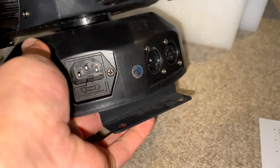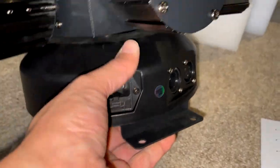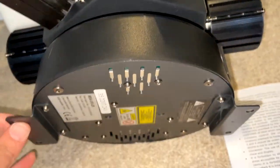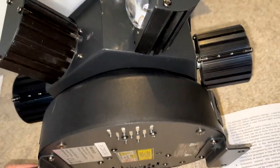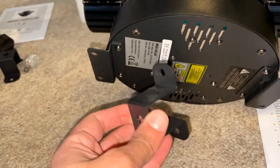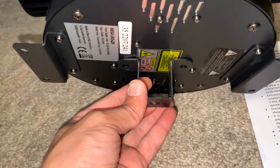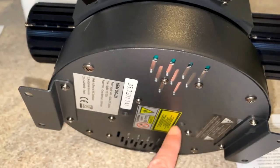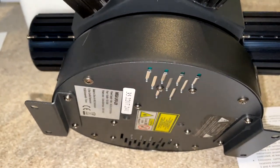It also has mounting brackets on both sides. The included bracket attaches like so. It also appears to have fan cooling, which we'll confirm when it's plugged in.